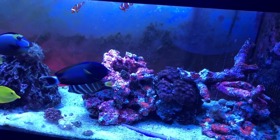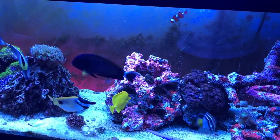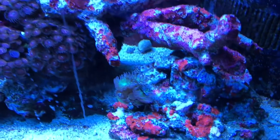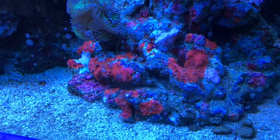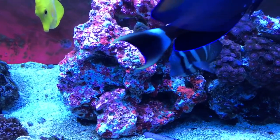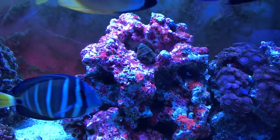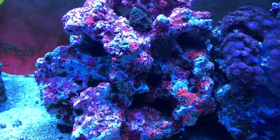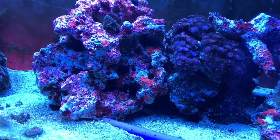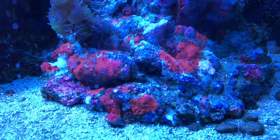Hey everybody, just wanted to give you a quick video update on the tank after pulling out the green hair algae and scrubbing these rocks down on the right. This rock used to be a nice deep purple, now it's white with some pink, so I'm hoping the coralline algae will come back. It's so nice to see this tank without the green nasty moss.